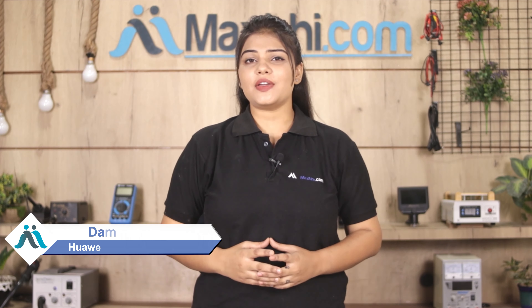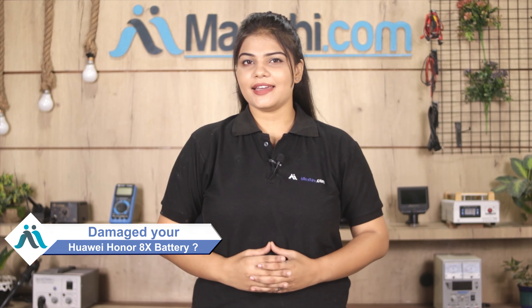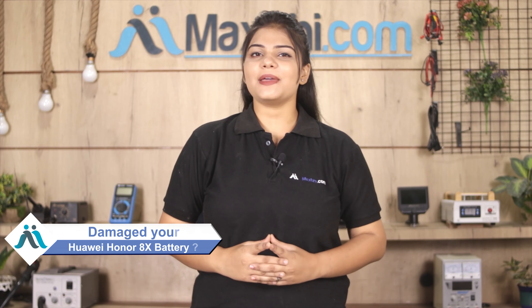Hi friends, this is Lucky from MaxBee.com. Do you have a battery damaged Huawei Honor 8X? Worried about the high repair cost of your smartphone?